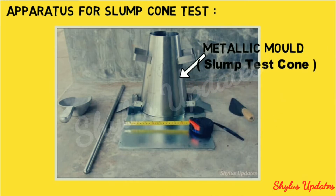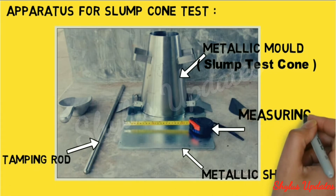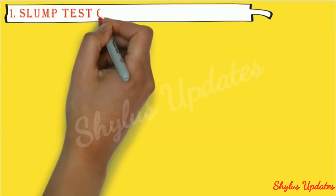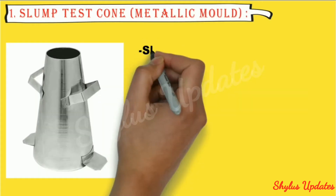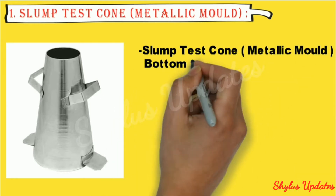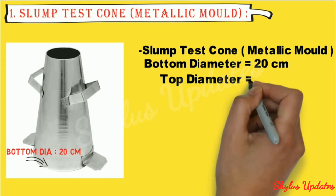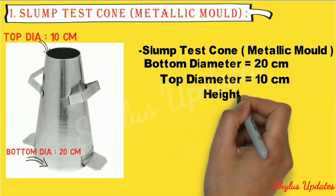Apparatus for slump cone test: metallic mold (slump test cone), metallic sheet, tamping rod, measuring tape, and trowel. The slump test cone dimensions are: bottom diameter equals 20 centimeter, top diameter equals 10 centimeter, and height equals 30 centimeter.